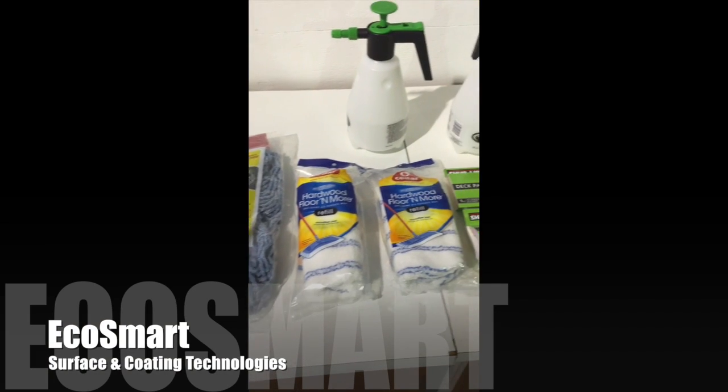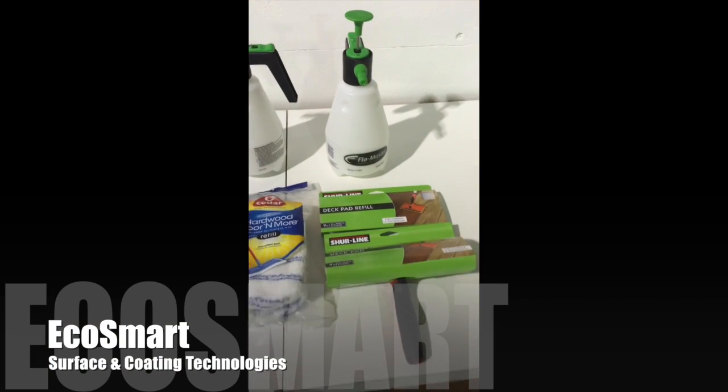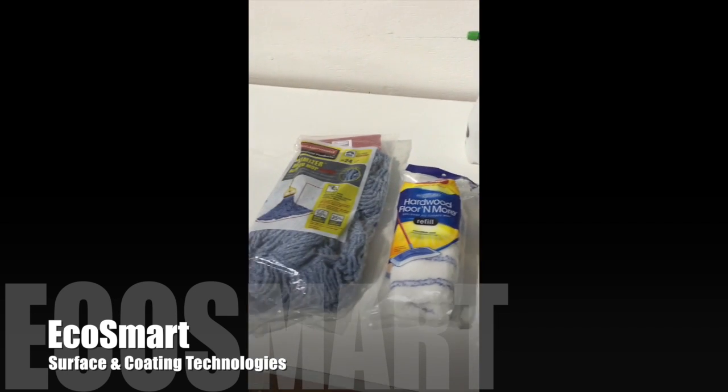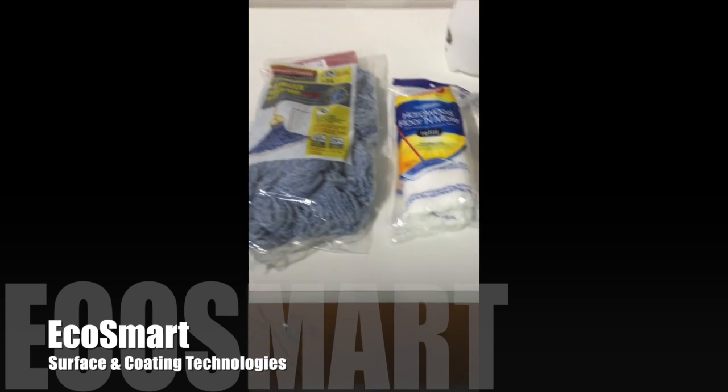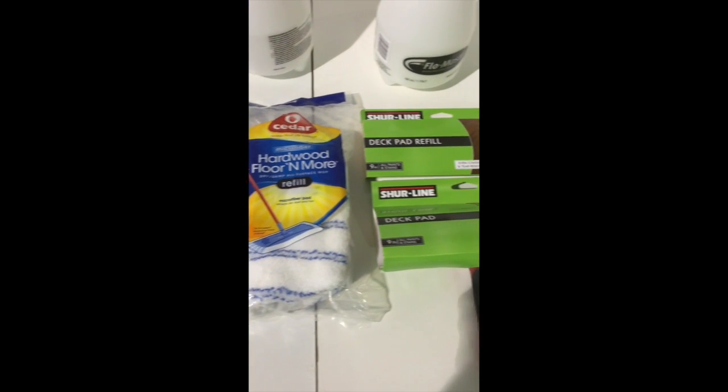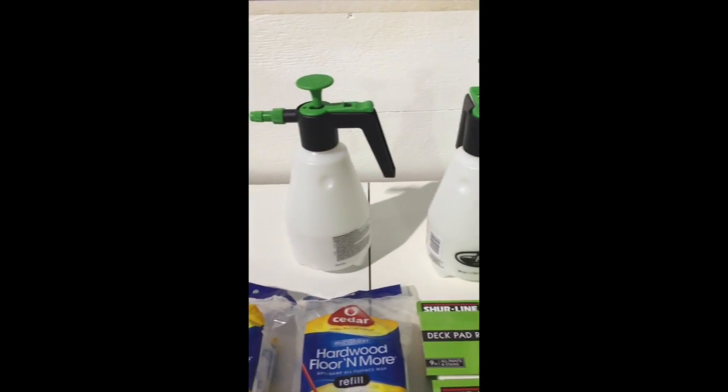Some of the items that you'll need to complete this application can be found right in your local Lowe's or Home Depot. They include a handheld pump sprayer, a regular mop and regular detergent to get the floor good and clean in advance, then a dust mop type head like for hardwood floors, and SureLine deck pads, which we find are the best to use to spread the product out.